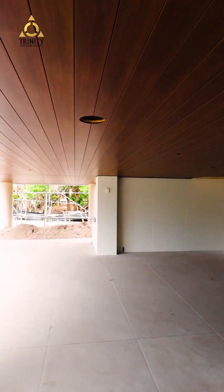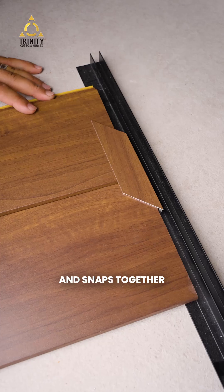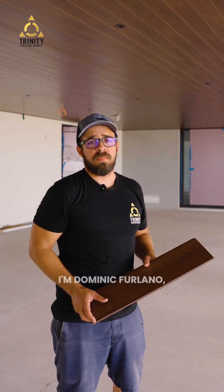You may be familiar with the traditional wood tongue and groove. Did you know they make it out of aluminum? It snaps together and looks just as beautiful. Hello, I'm Dominic Ferlano, project manager at Trinity Custom Homes.